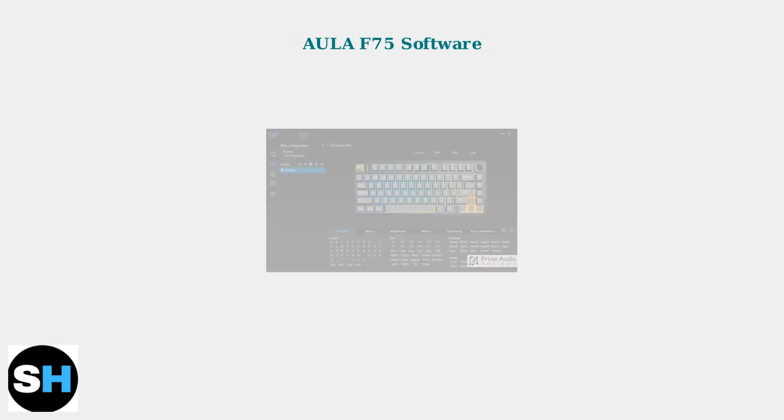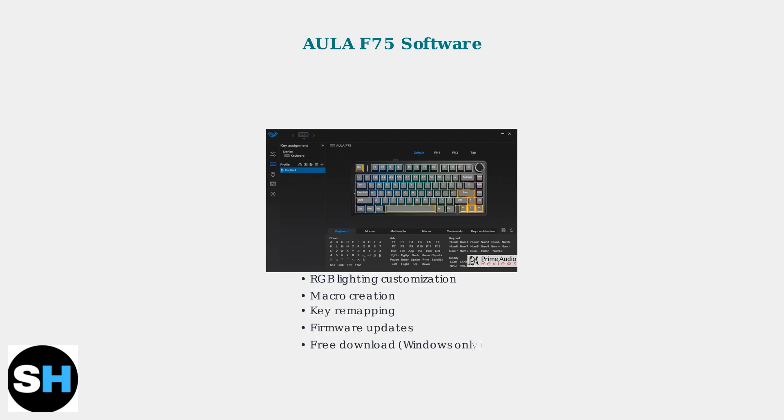The Eula F75 software is a powerful customization tool. It allows you to adjust RGB lighting, create macros, remap keys, and update firmware. The software is free to download and use, though currently only available for Windows.